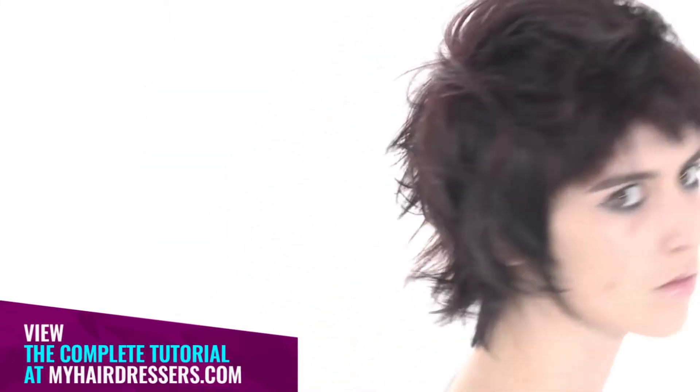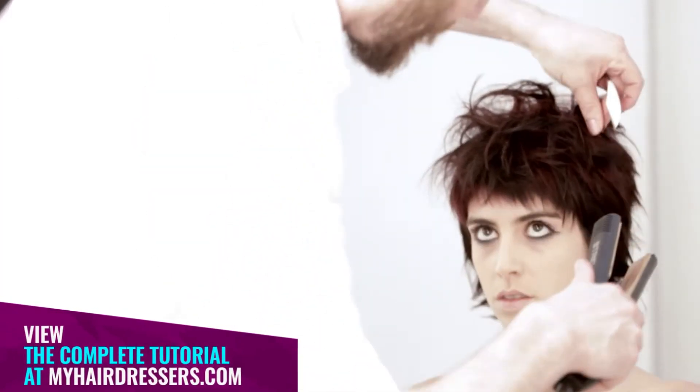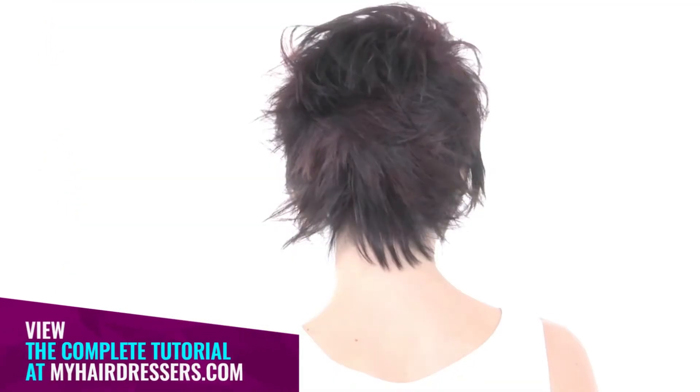The final result: an interplay of disparate lengths, liberating texture and slimming the silhouette for a salon punk look.